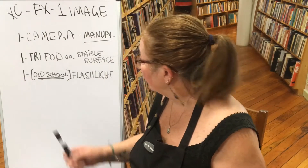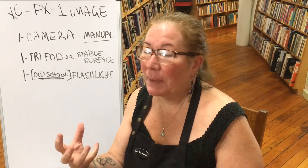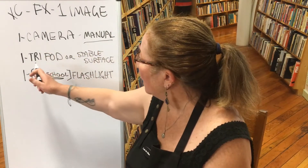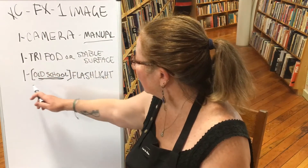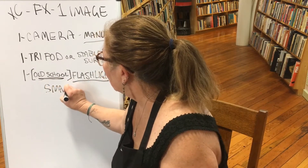You'll also need an old-school flashlight, and I say old-school because you don't want an LED flashlight — it'll be too bright and will white out your whole project. If all you can get is an LED, put a piece of paper or fabric over the bulb with a rubber band or tape to dull the light. You can also use your smartphone, but not the flashlight feature.